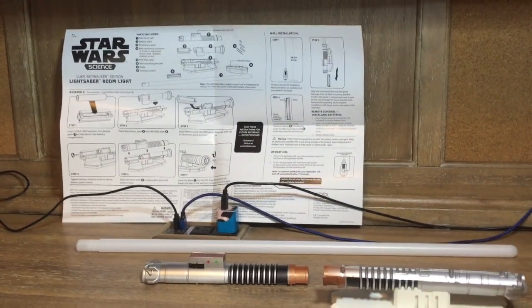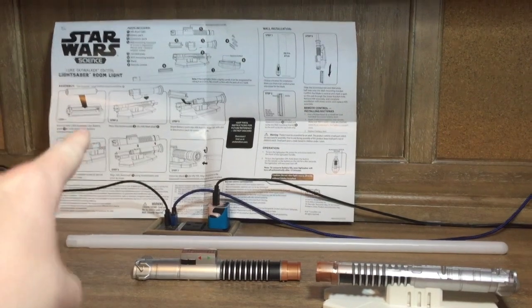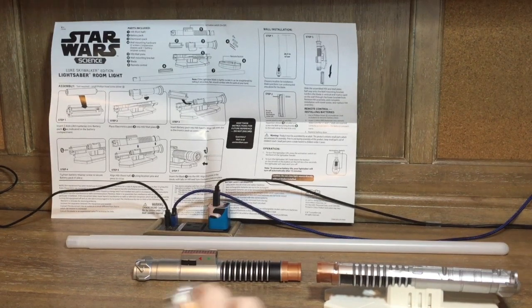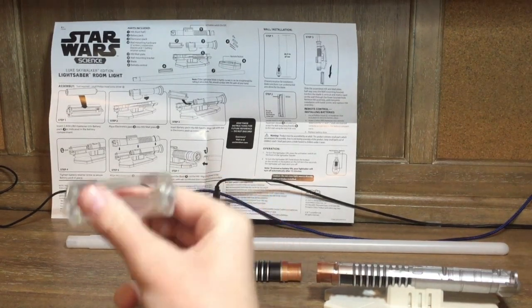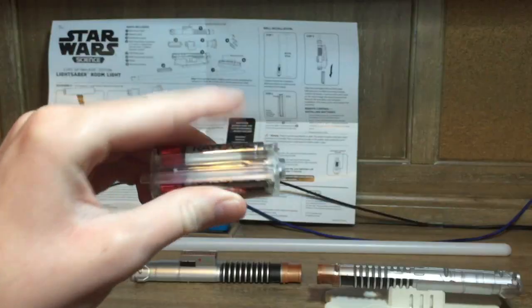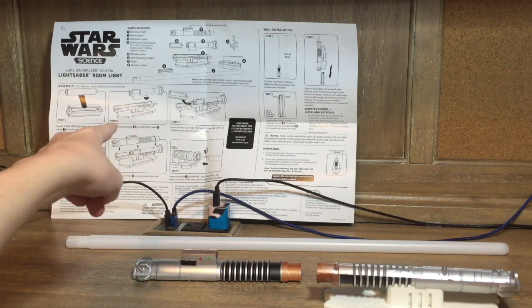I'm really excited to build this so let's go to step one. Step one says: insert three triple-A batteries into the battery pack as indicated in the battery compartment. Here's the battery compartment right here — I'm going to put the batteries inside. Okay, we're done with step one.